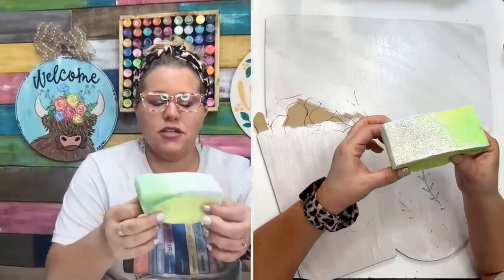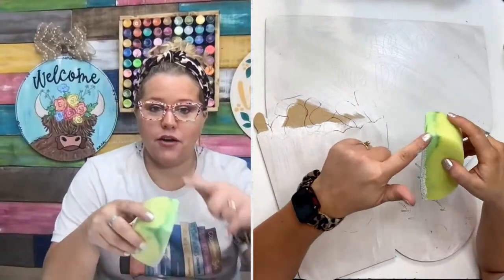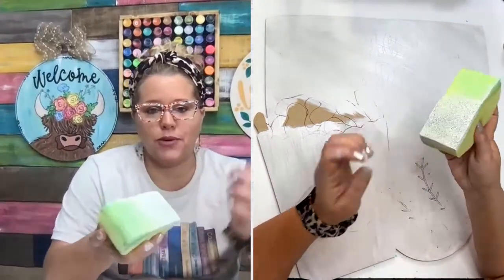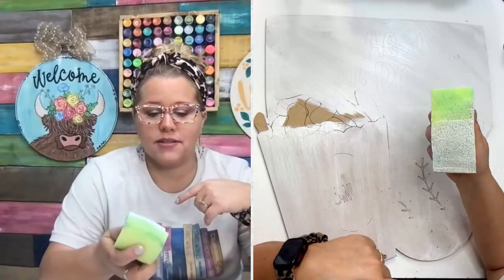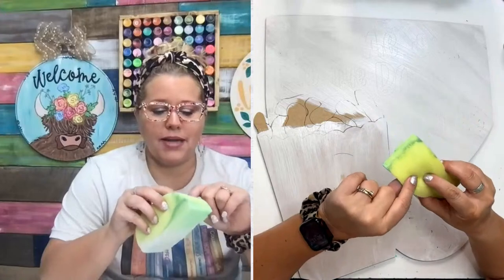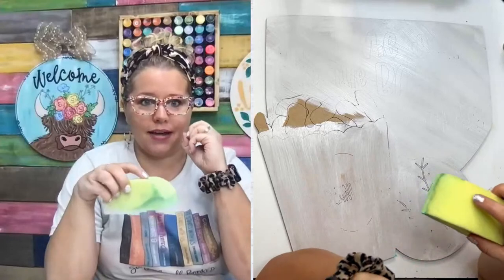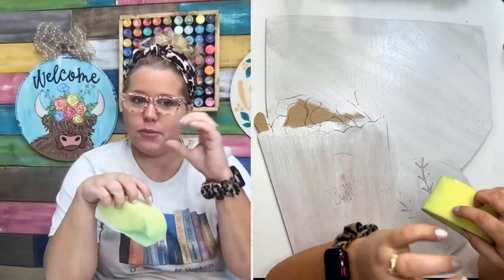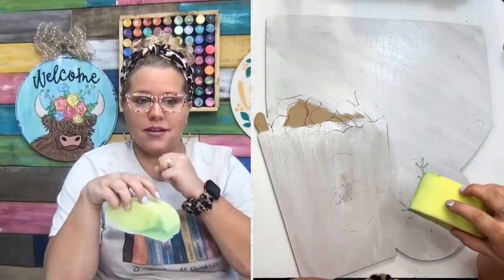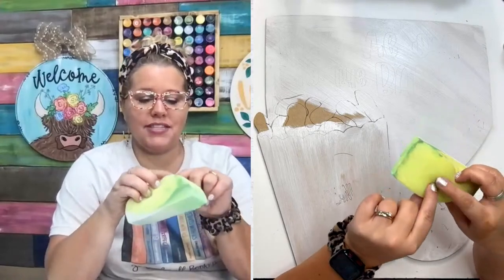Are you just using a basic sponge? This actually is a car wash sponge from the Dollar Tree — those big ones that are shaped kind of wonky with that spot in the middle where you can grab and squeeze them. I cut it up into four big chunks. Any kind of dense sponge like this will work. When I say dense, I just mean it doesn't have the big holes in it like some kitchen sponges. I think those big holes probably cause bubbles, which is why I like to use these that have the tiny little holes.